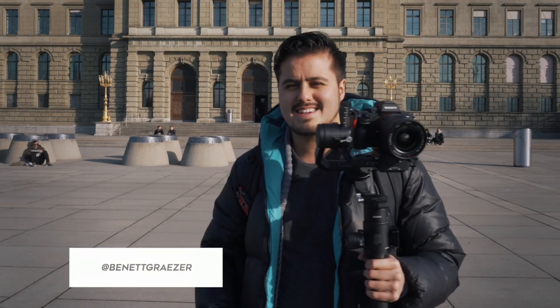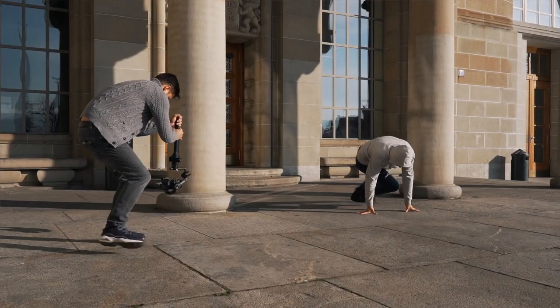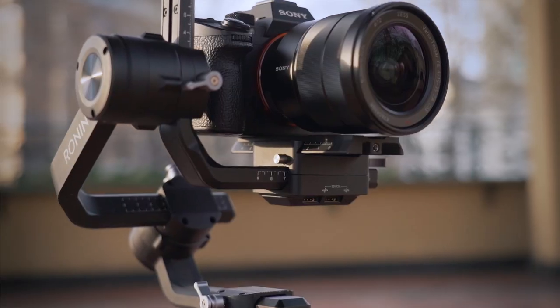Hello guys and welcome back to my channel. In today's video we're going to look at the most epic transitions you can do with your gimbal. I'm using the Ronin S and the Sony A7-3 with the 16 to 35 millimeter.